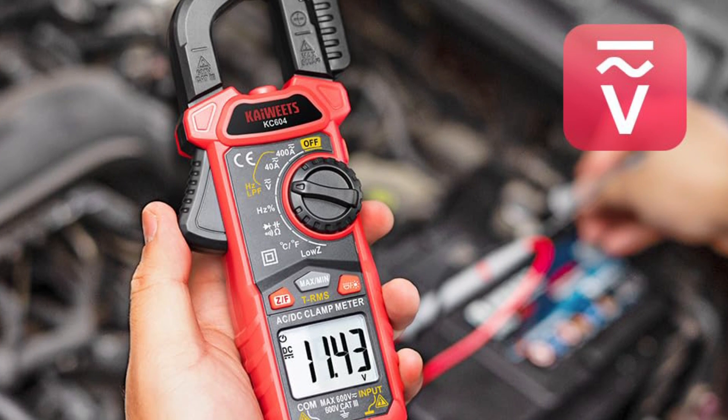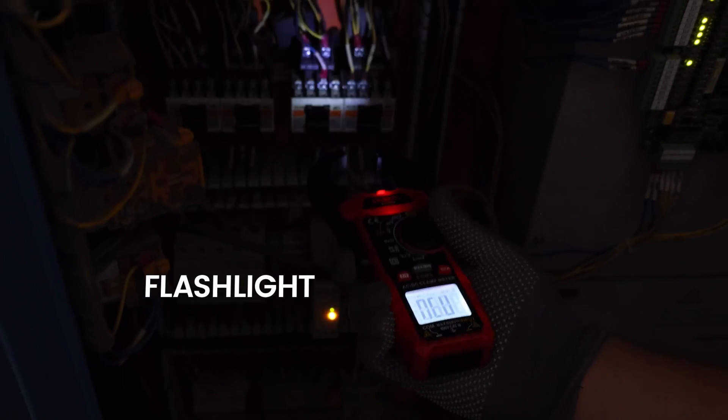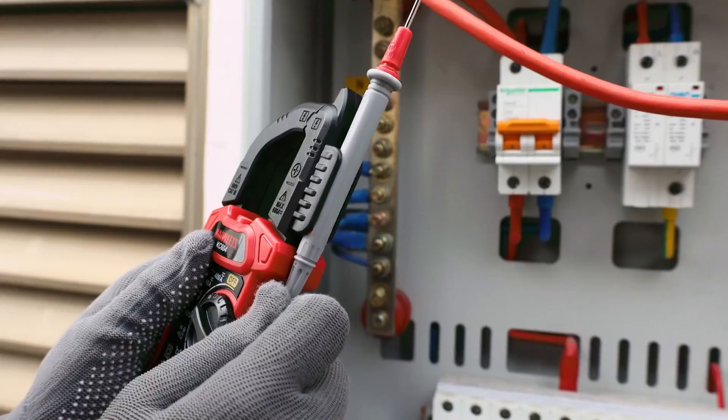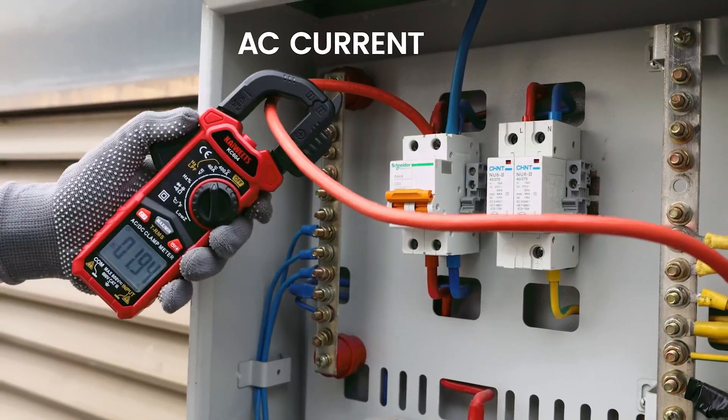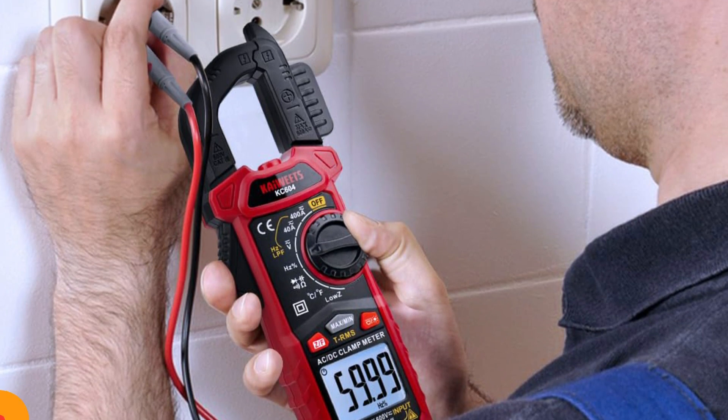The HT206D is well-suited for home users, automotive technicians, or fieldwork where flexibility and visibility matter. Its rugged build and intuitive interface have made it a best-seller, especially for users who want professional performance at a mid-range price.